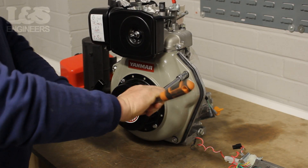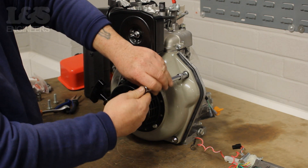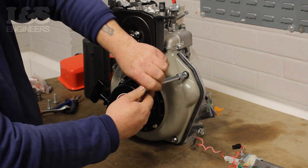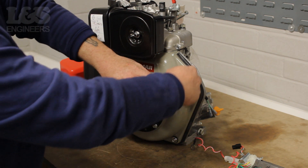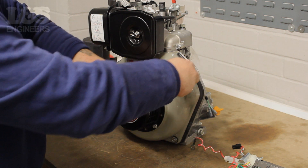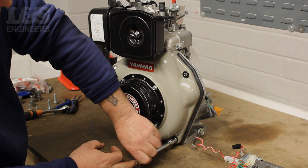To do this, loosen the four 10mm bolts at the front of the engine with a 10mm spanner. Once loosened, return to completely remove them from the machine.